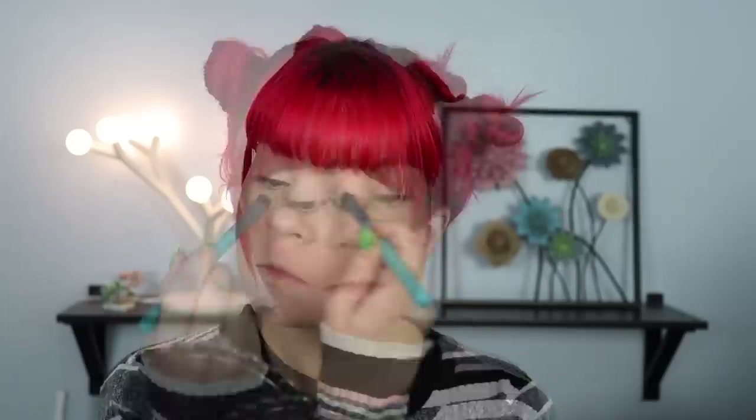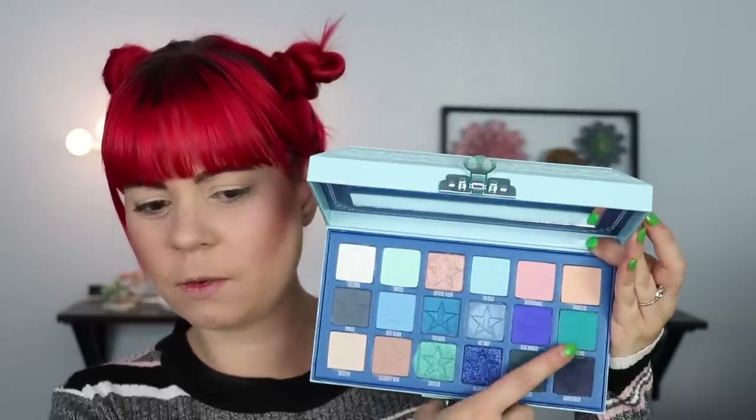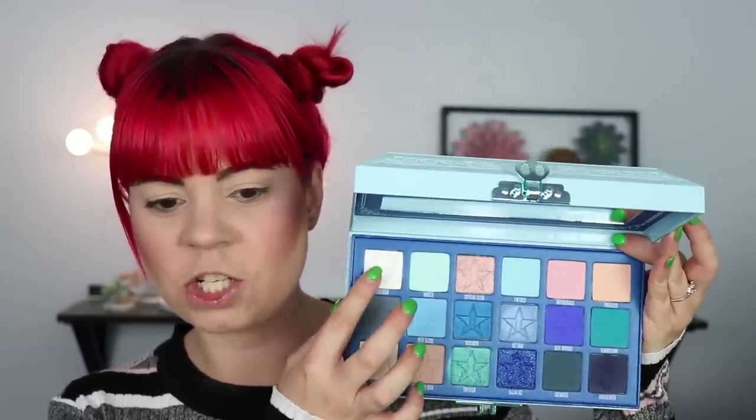Alright, let's try this again — I don't know how much battery I'll have but we're going to try. I'm first going to prime my eyes with my MAC Paint Pot in Soft Ochre. For this look I want to try something that's not the most obvious — I don't want to use all the super blue shadows because everyone else will be doing that. I want to use the less expected blues: the teal shade, the minty shade, and that first shimmery shade.